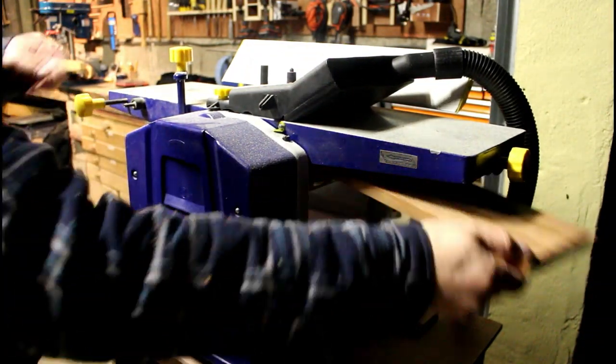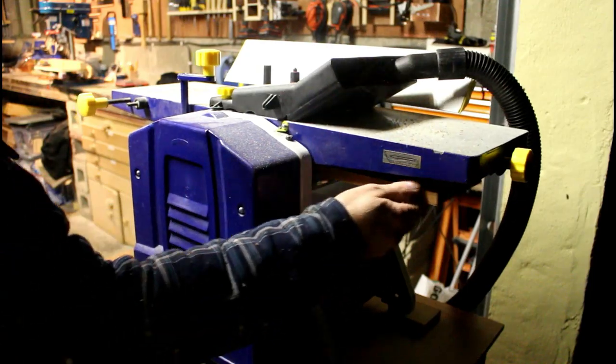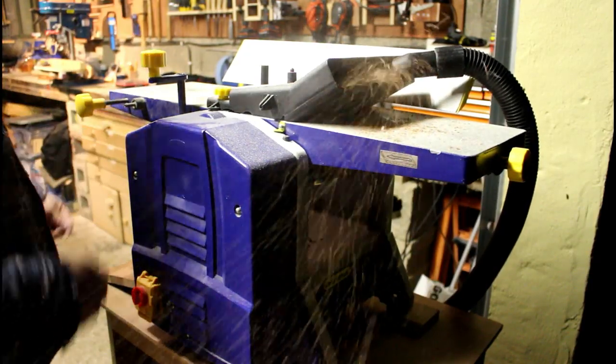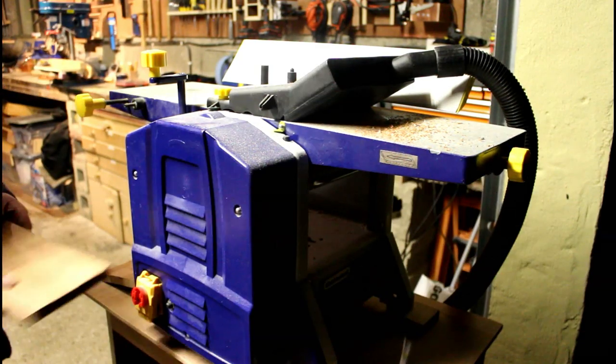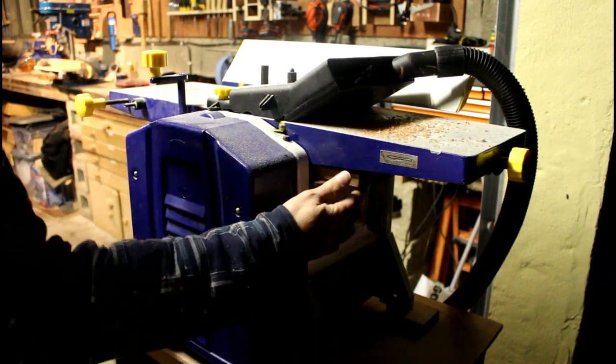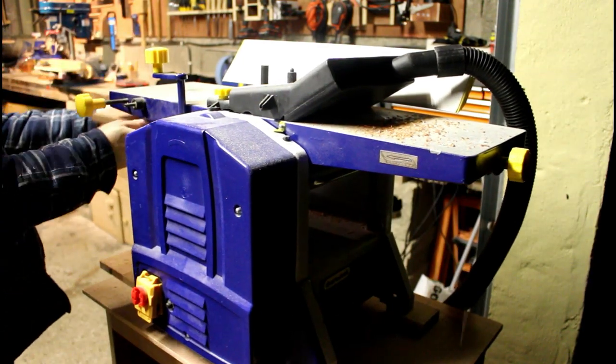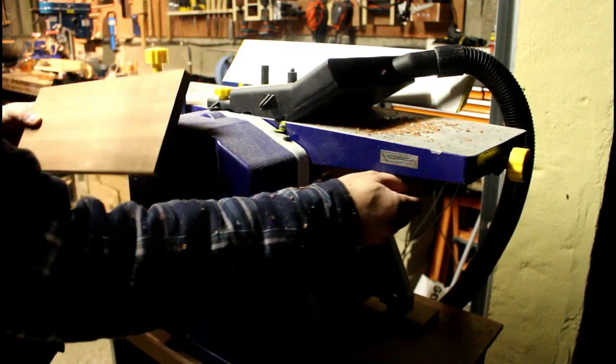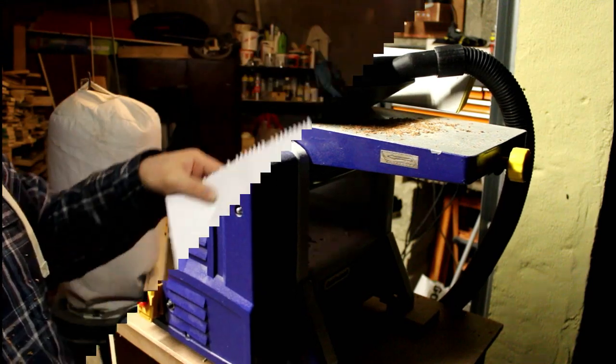A quick run through the thickness planer — it's about here that I realised I forgot to turn on the dust extractor. Again it's just a quarter of a turn, just a little bit coming off each board, just to clean those up and make sure those two surfaces are nice and parallel. Not essential but if you've got the gear, why not.